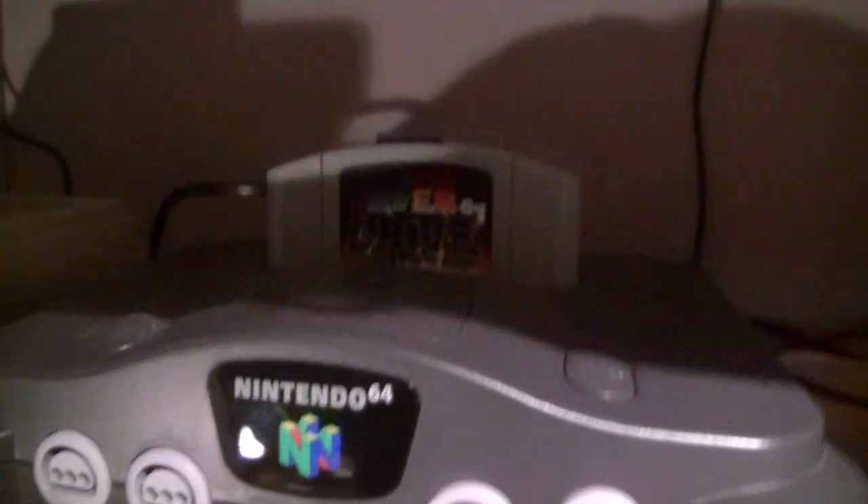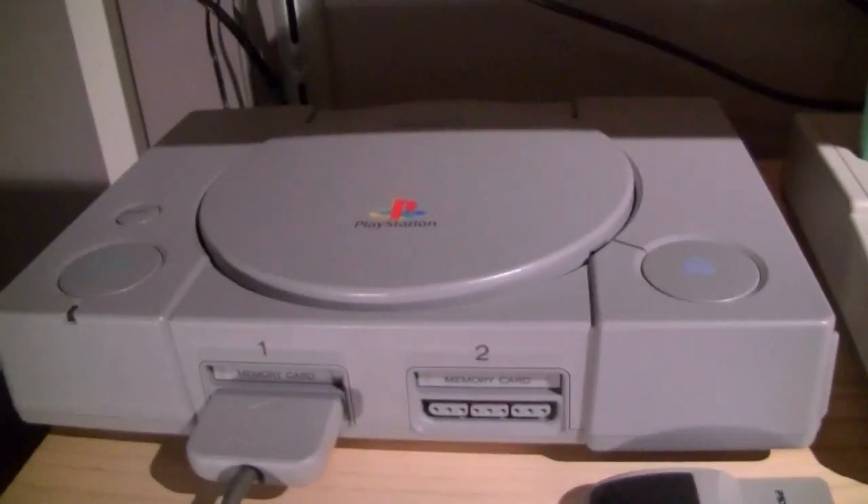A Japanese Super Famicom with EverDrive fitted, a Japanese Nintendo 64 with an EverDrive fitted, a CDZ with a region switch fitted, and a PlayStation 1 with a modchip fitted.